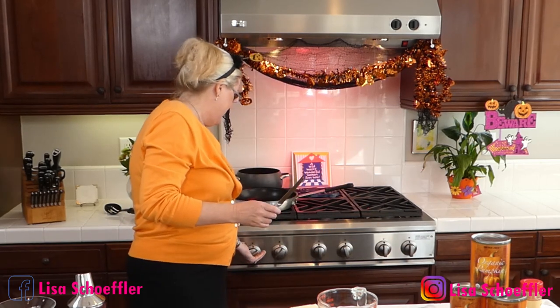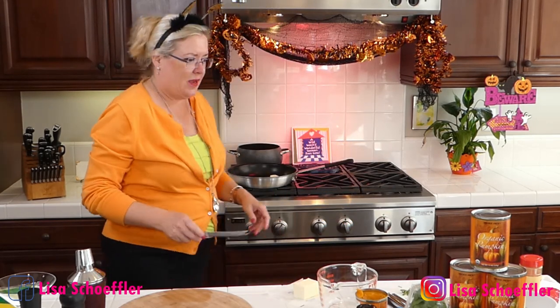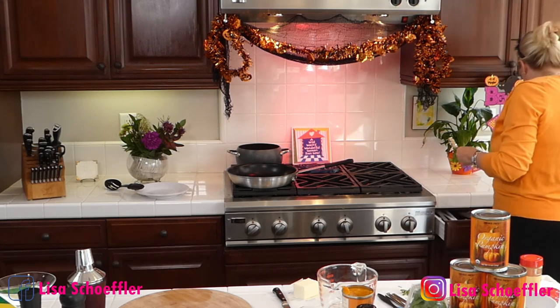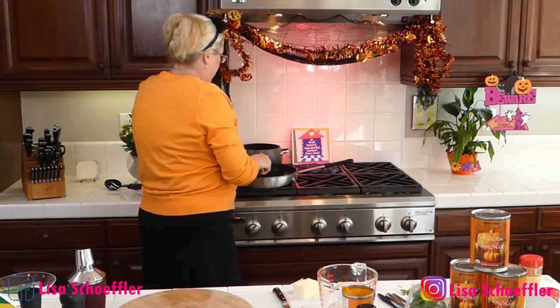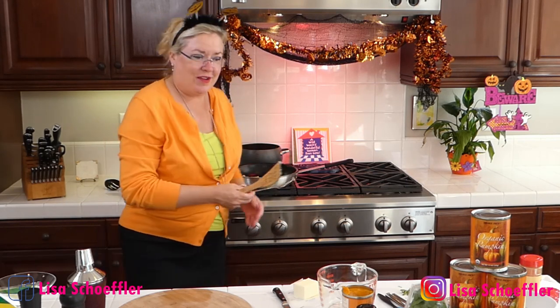We are going to start with our pumpkin ravioli filling. I'm putting a couple tablespoons of butter in the pan. I have a pan of boiling water back there to cook our raviolis in. I'll start the garlic — I've got about two cloves of garlic going into the butter to get that warmed up, and then I'll throw our pumpkin in.